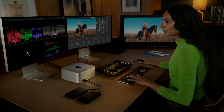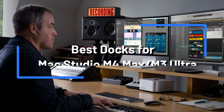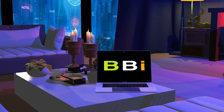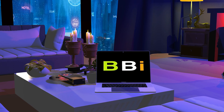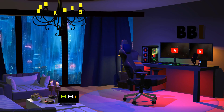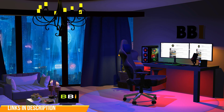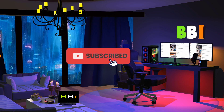Here we will explore three top-tiered docking stations that seamlessly complement the new Mac Studio 2025, elevating its versatility and functionality. Welcome to Best Budget Info, where we review tech products to help you make the best purchasing decision. Our team stays busy to keep you updated on the latest tech trends. To purchase the right product, check out the links in the description and subscribe to the channel.